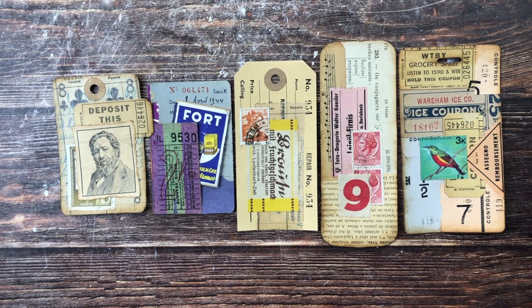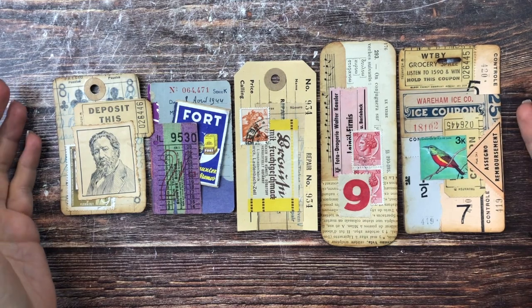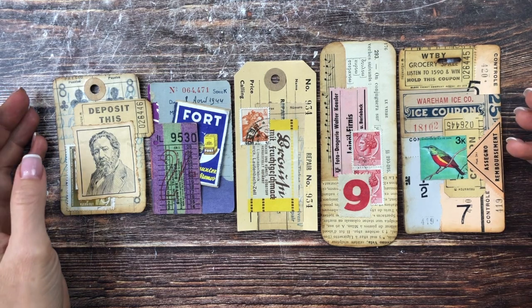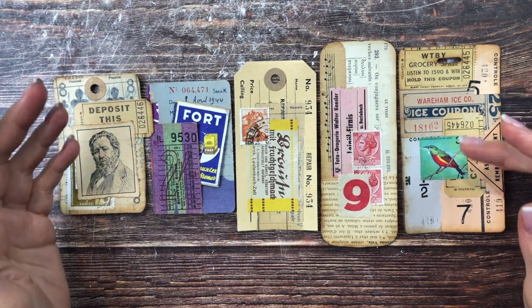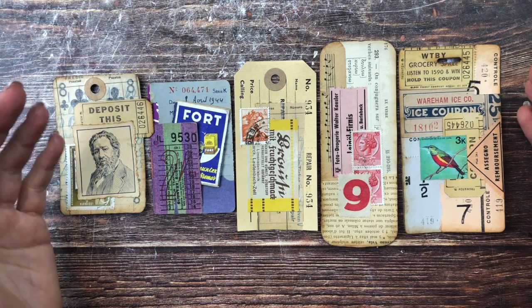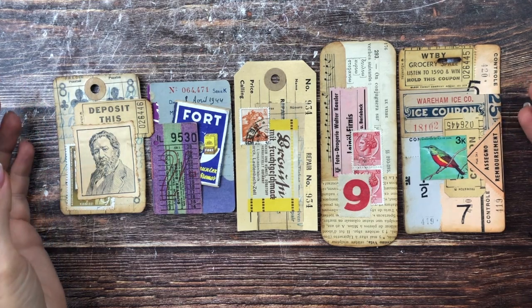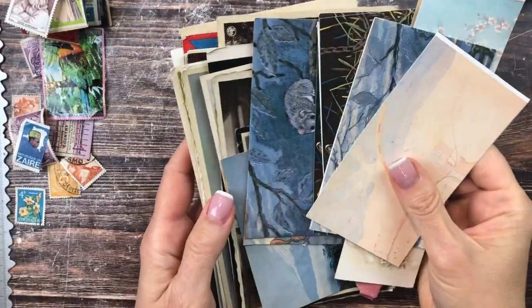This is part two of the 50 tags challenge. These are the five we made in the first episode. If you want to see what this challenge is all about, please refer to that video which I have linked below. Today I want to create a few more, and now that I've gotten a hang of this, I maybe want to go out of my comfort zone a little bit more, maybe try some mixed media and see what fun tags we can come up with. Welcome, this is Barbara.